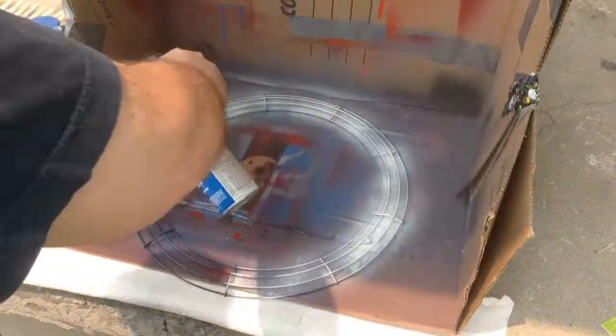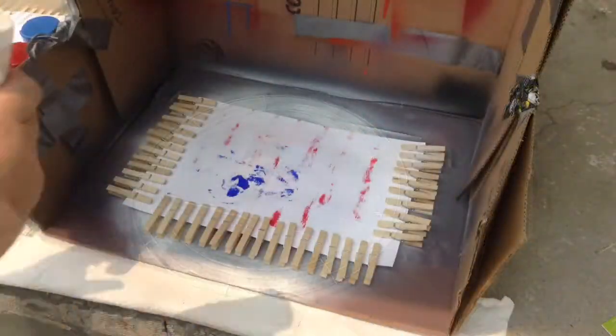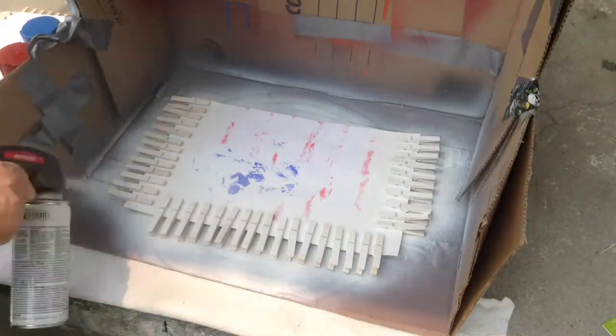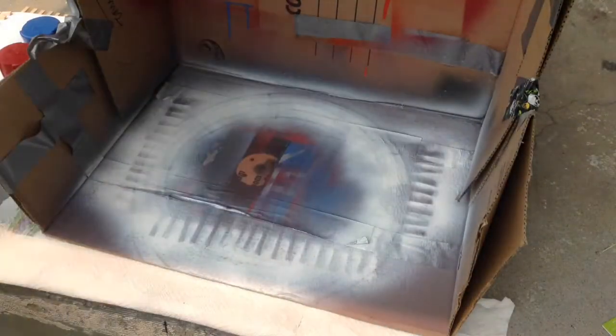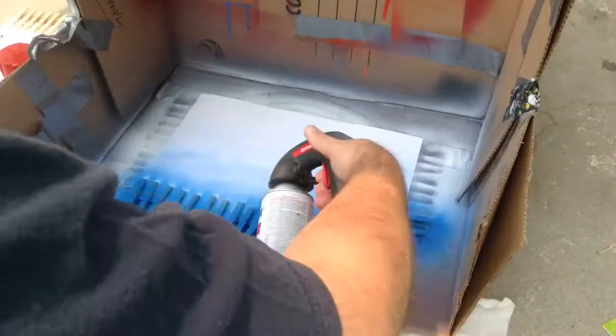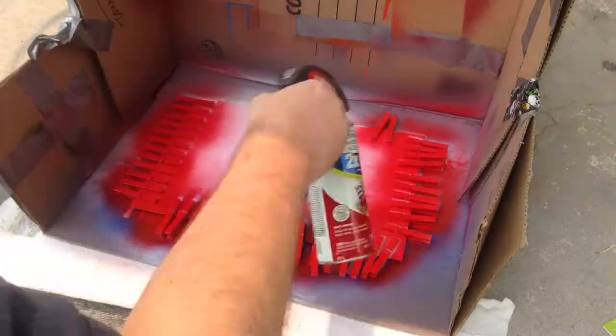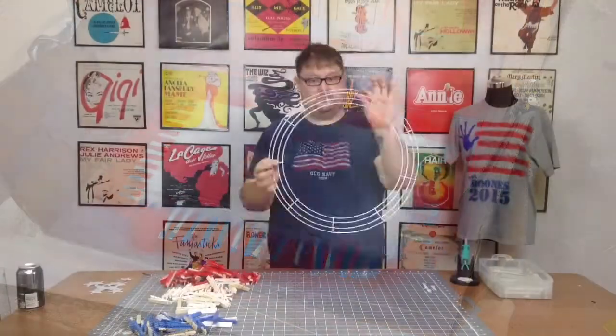First thing you want to do is spray that full wreath white. Then with your clothespins attached to the scrap paper, start painting your clothespins. I used 35 red, 35 white, and 20 blue.